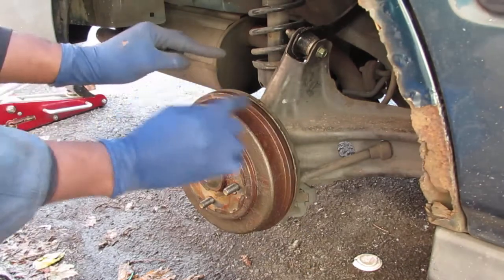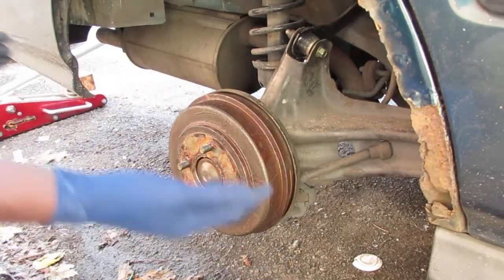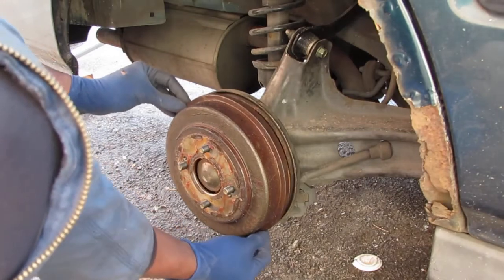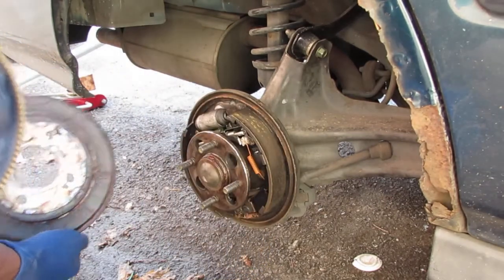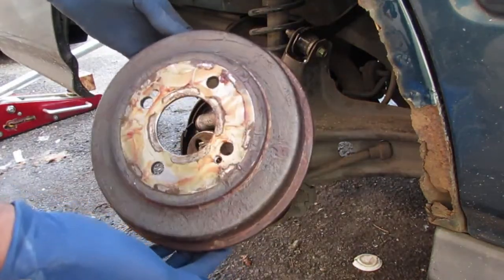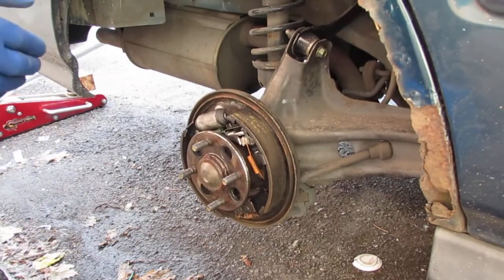You'll see this patina of grease. I did that to minimize rust from developing — it works very well. Make sure your handbrake is down so that way you can slide this off. The handbrake is down on the inside.